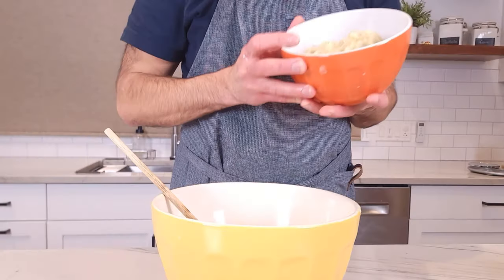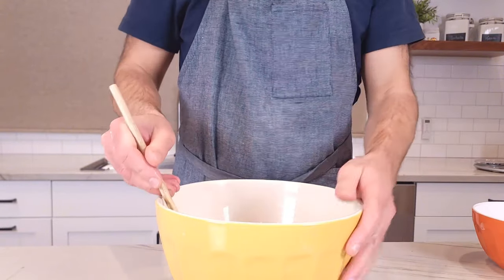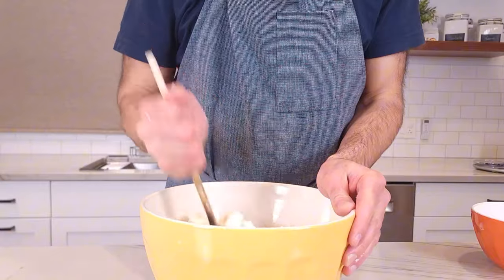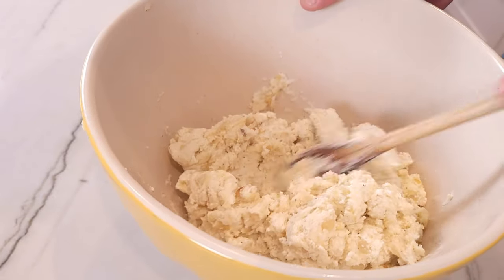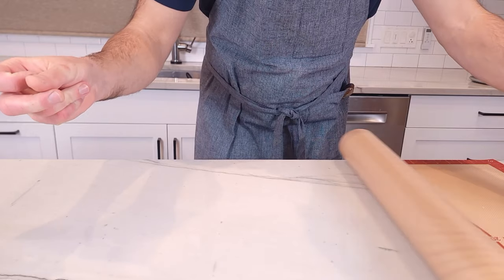Now that your potatoes are nice and cool and your cheese is nice and ground, it's going to be time to mix the potatoes and the cheese together until it's all well incorporated. This mixture is no longer annoyingly sticky. Put that off to the side because now we are ready to roll out the dough.